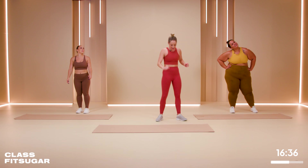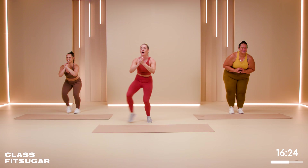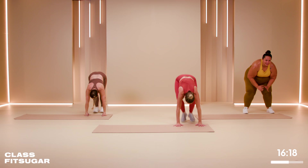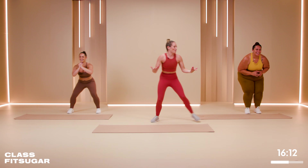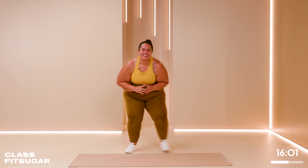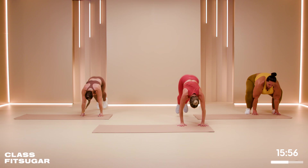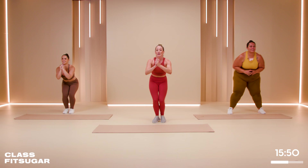Crab walks and burpees in three, two, one — keep it low! Americans have a way of talking so excitingly. Brits tend to be very monotone — not great for working out. How are we doing? We've got 10 seconds. We have four, three, two, one. Amazing — full body section is next!